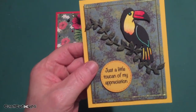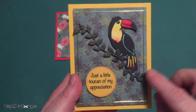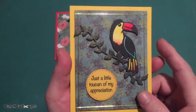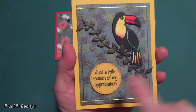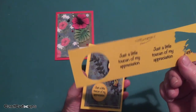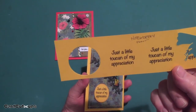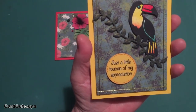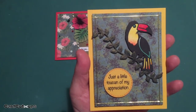I used one of my Darice border dies — inexpensive, works very well — and cut this branch out of that lovely green and gold specialty paper. I glued the toucan's legs to that branch and then mounted both of them up with some foam tape for a little dimension. I printed the sentiment on my Silhouette using the Noteworthy font on a little scrap of jewel yellow cardstock, then used one of my circle stitch dies to cut that out and mounted it up with foam tape. A really fun card.